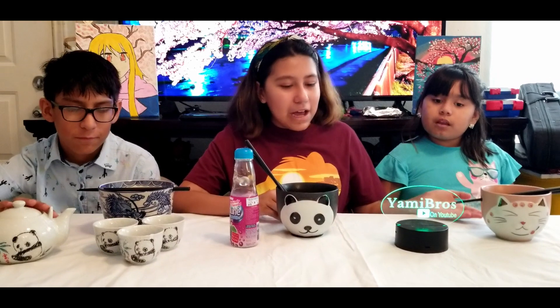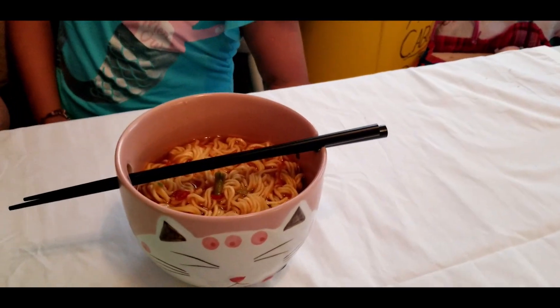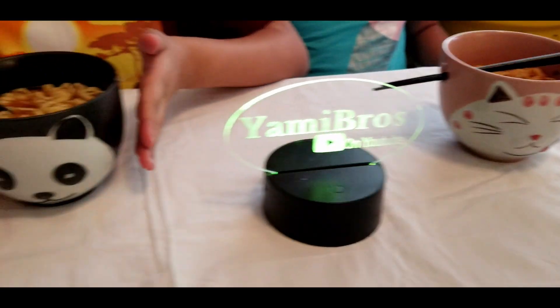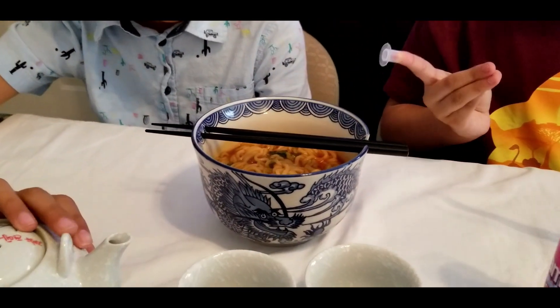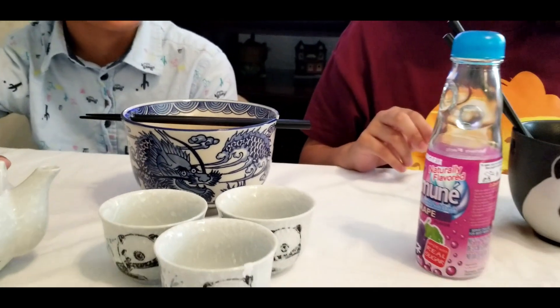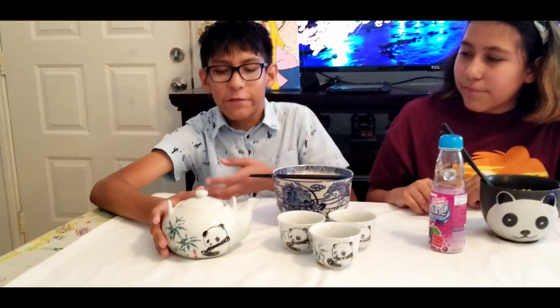So this is how the ramen came out — they look real good. This one is the spicy one and this is the original one, and this one is the Japanese ramen. And over here I made some tea for everyone.